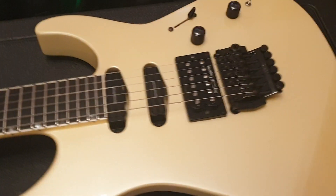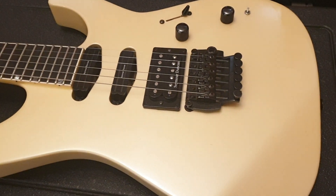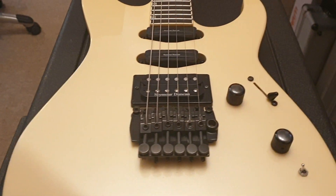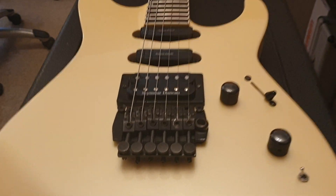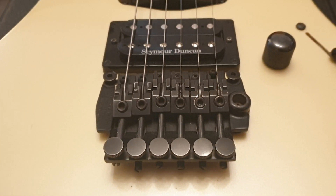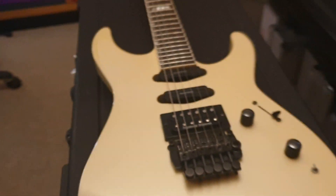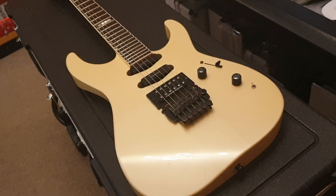Hope this gives you a good idea of what the guitar is like up close and in person. If you want to know anything more, hit me up. Head on over to our Facebook, Instagram, and Twitter — it's @EssexRecordingStudios — and show us some love. More guitar videos coming up right after this; we've got a lot of cool stuff in the next two days, so stick around.